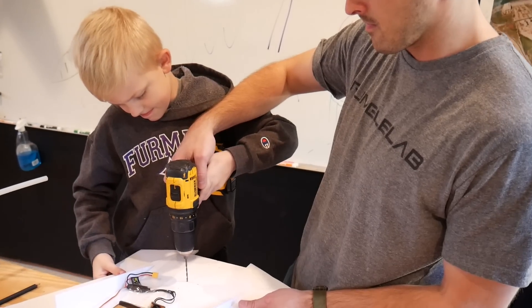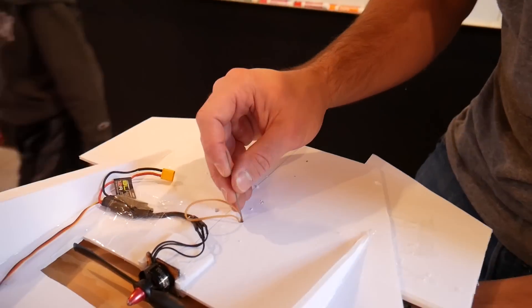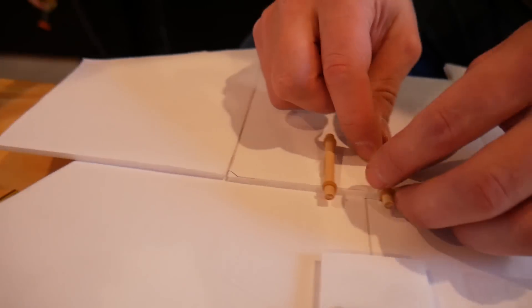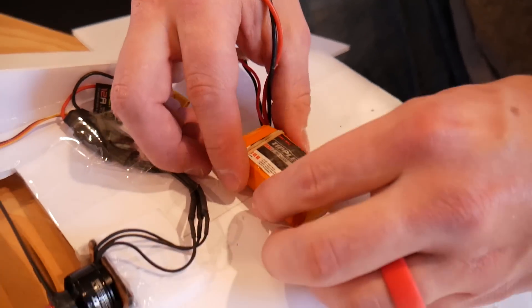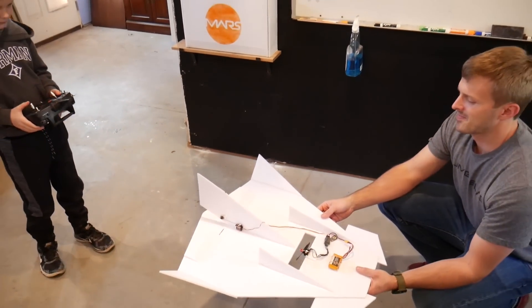Then we made a couple of holes, and used some rubber bands to attach our battery in place.